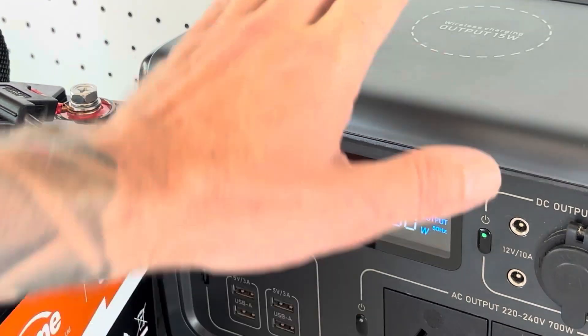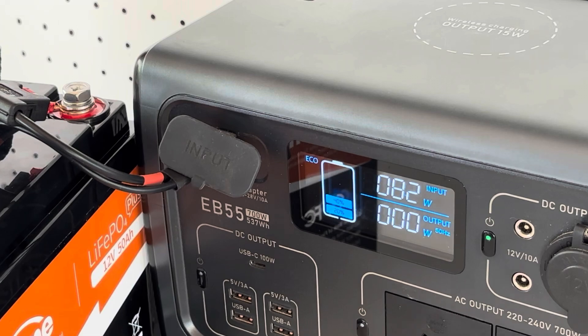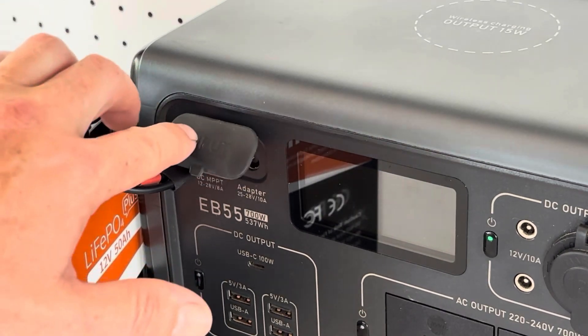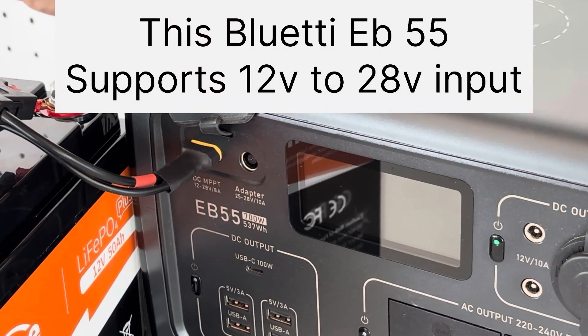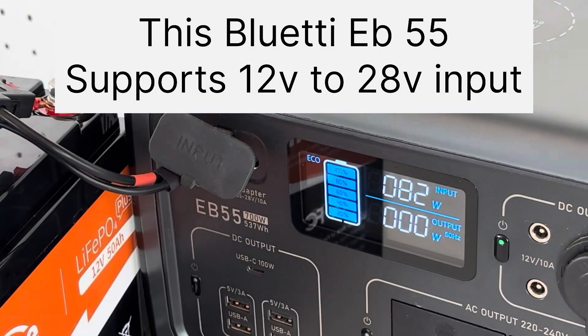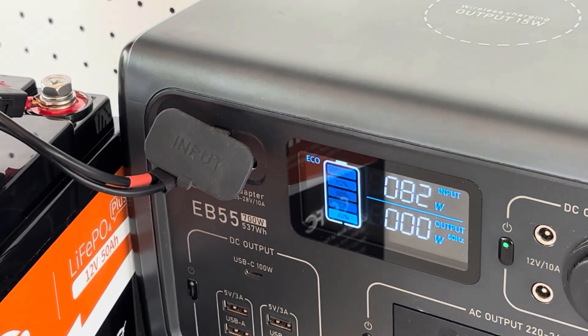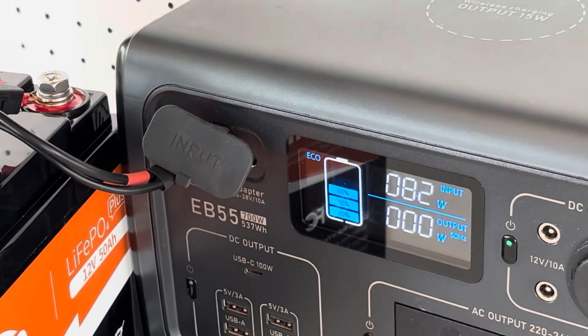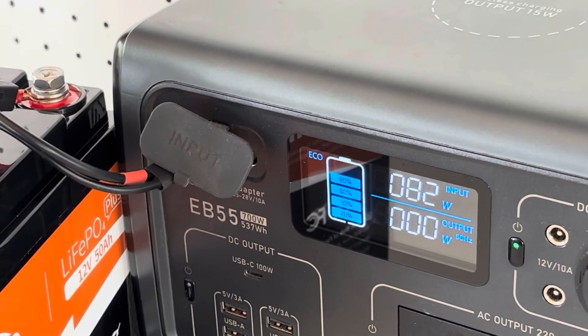We're getting 82 watts going into this unit simply by connecting a battery to this Bluetti EB55 — super simple. Although this will work to a certain extent using a 12-volt lithium battery directly, this is not the ideal setup. I'll show you what is.